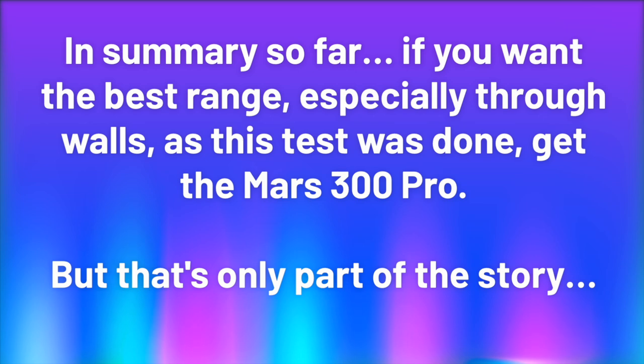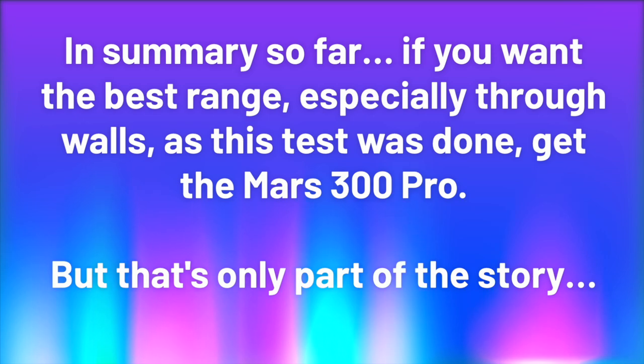In summary so far: if you want the best range, especially through walls as this test was done, get the Mars 300 Pro. But that's only part of the story.